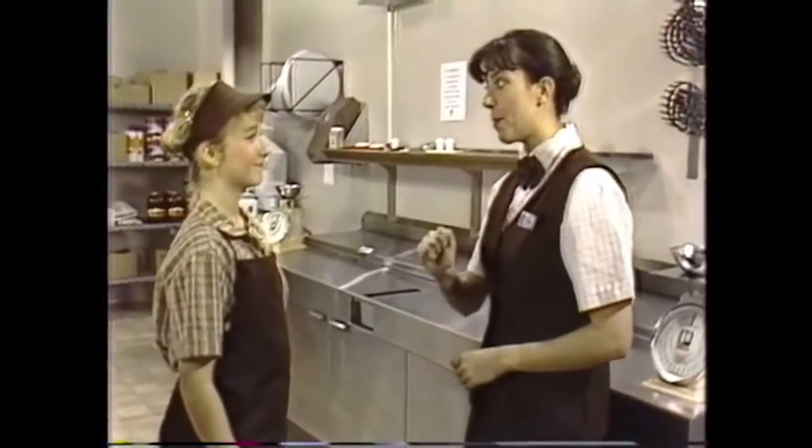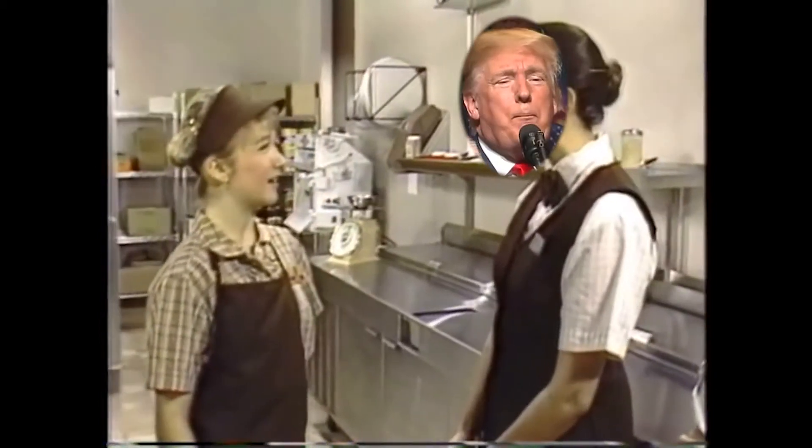You all ready to learn how to make a pizza the right way? Making it great. Yes, I'm ready. Are we going to cook pizza now?